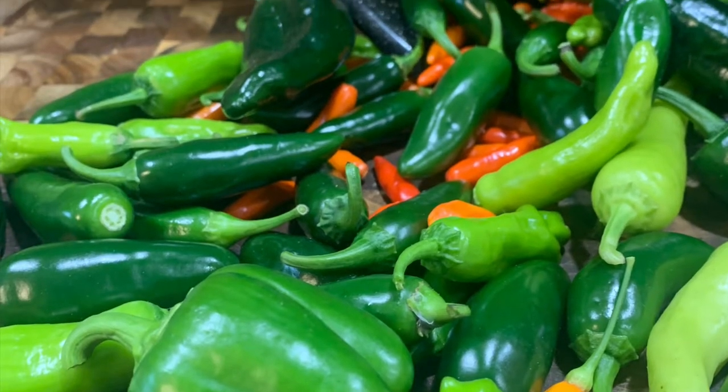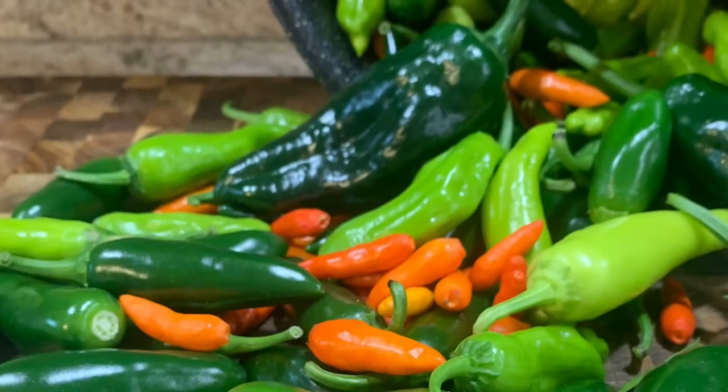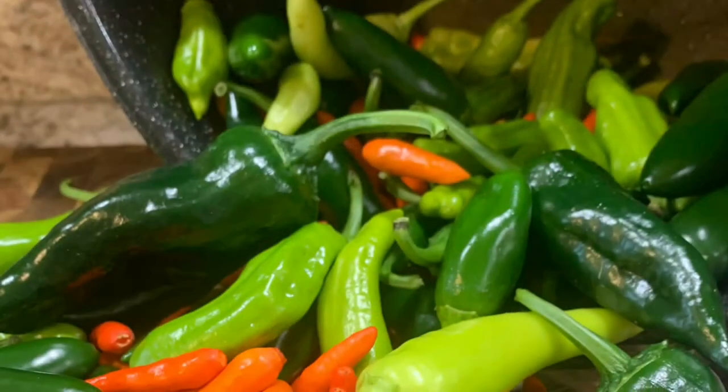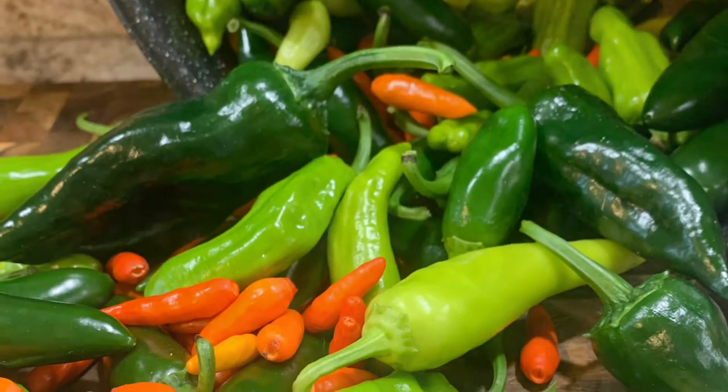Thanks for checking back at Busy Lady Life channel. Today's video is all about peppers. I love peppers, I like growing peppers, and I want to share a little information about peppers and some recipes that you can see in my videos.